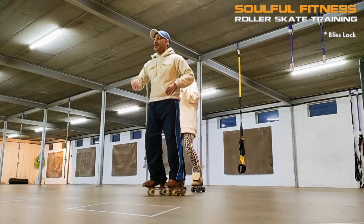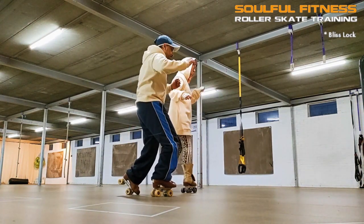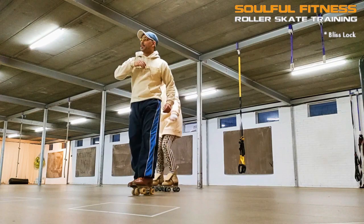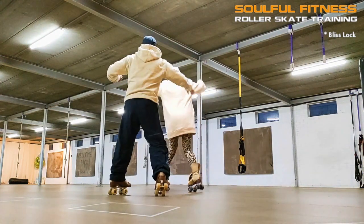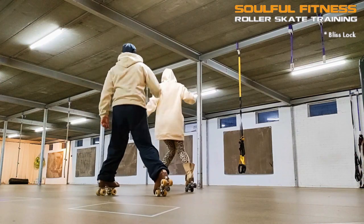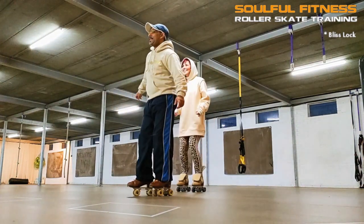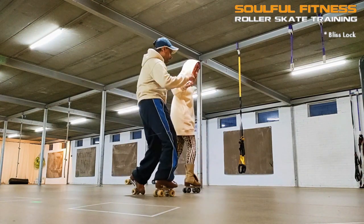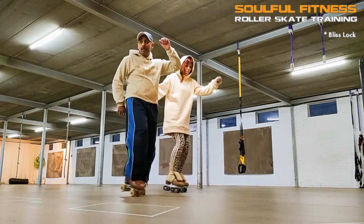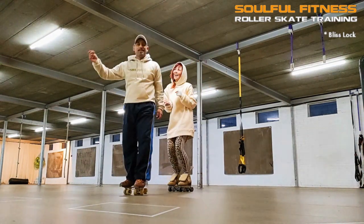Stepping back and then getting straight into that locking kick is challenging your balance at its best. I'm obviously leaving out all the locking hand and arm gestures and primarily focusing on the sequence, but it's interesting to incorporate elements of different styles of moving into the roller skating vocabulary. As you grow more comfortable with the sequence and the techniques involved, the height of the kick can be an additional focus point as well.